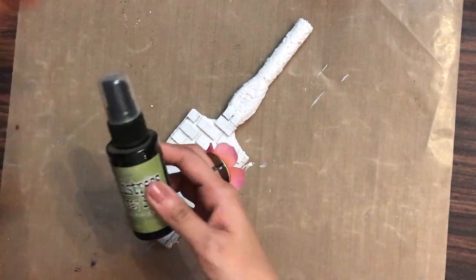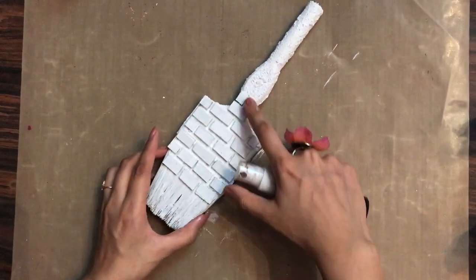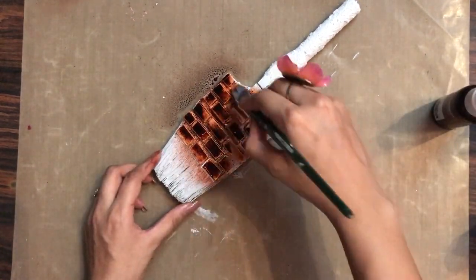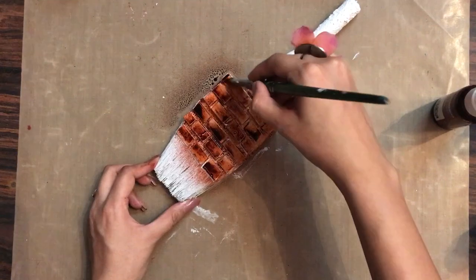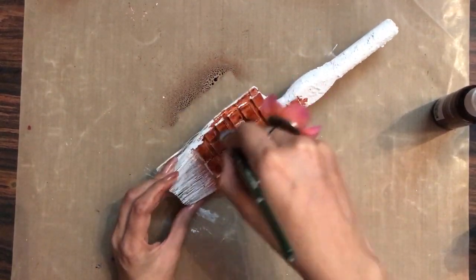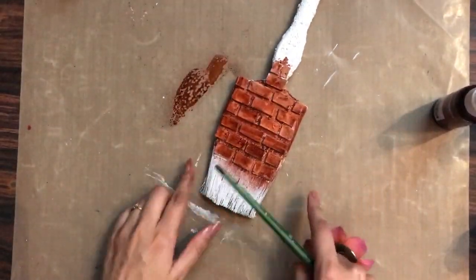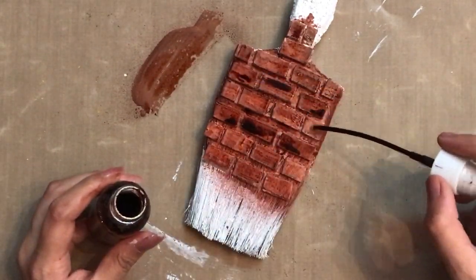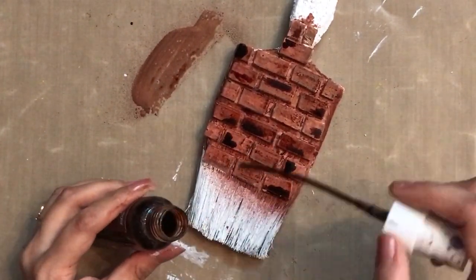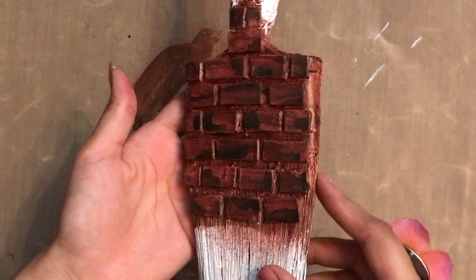Now we'll move on to coloring the base using liquid sprays and some acrylic paints. Here I have my Iron Mix Wrinkle Mist in the shade Chestnut — I thought this color would go perfectly with the brick look. With my flat brush I'm spreading the color into all the nooks and crannies of the brick pattern. I want to give a dual tone effect, so I'm directly adding more color onto some bricks — you can see how beautiful the dual tone has come out.